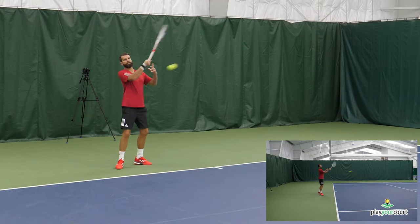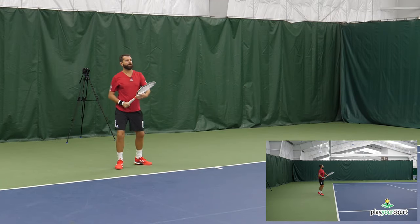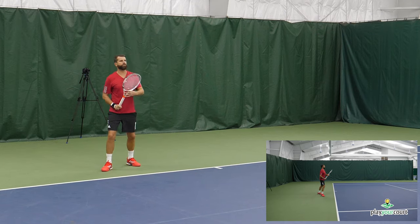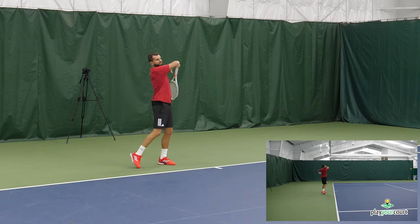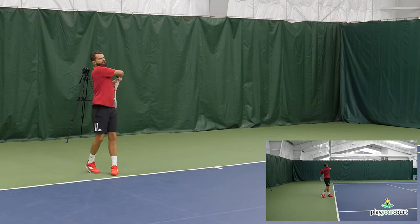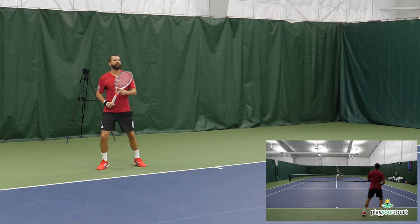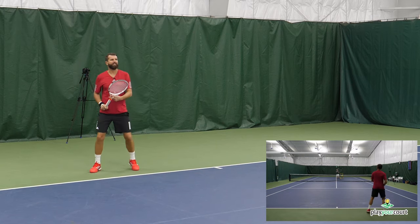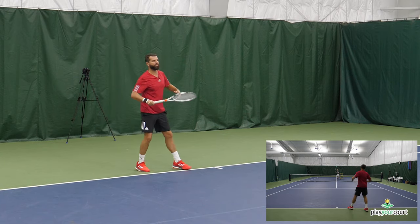What you're gonna see here is that even with three fingers, I'm still able to get through my stroke without too much tension, and the racket is really doing the work. As I get into the loaded position, I'm allowing the racket to drop. There's really no way that I can stop the follow through.